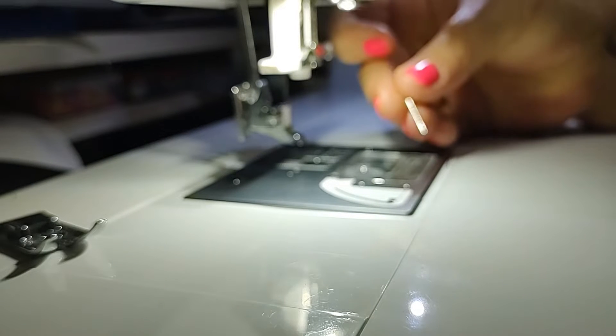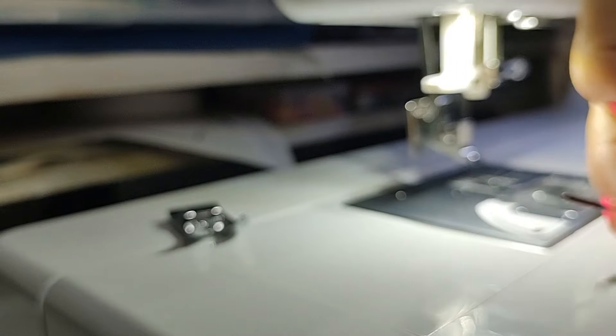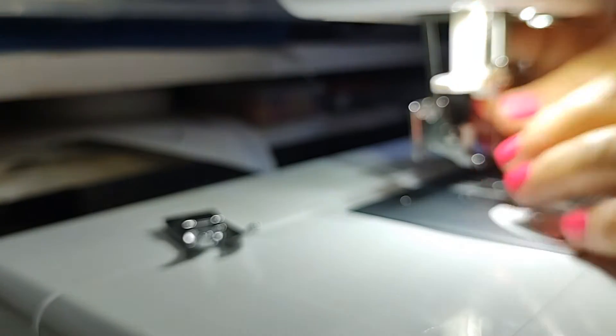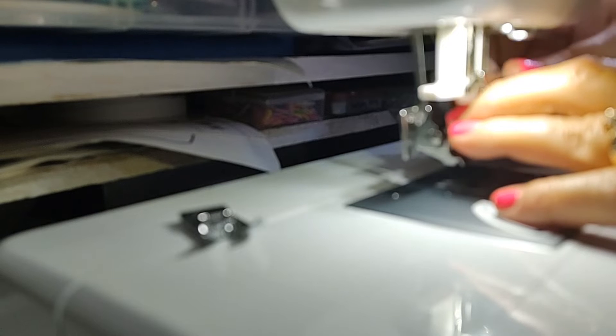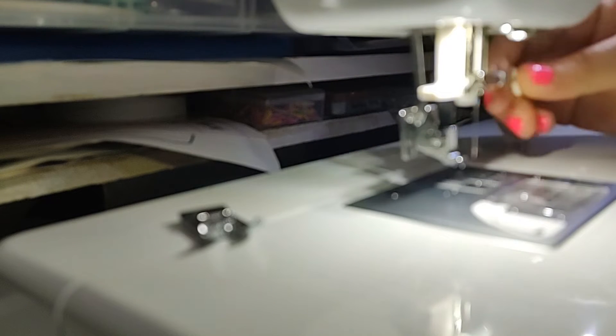I'm putting in a universal 90-14 needle and I'm trying to see if that will show for you. This needle is flat on one side — that flat part goes to the back when you put your needle in. So I'm going to stand my needle up and make sure that the flat part is to the back. You're going to push your needle up in there as far as you can push it with the flat to the back, hold it there, and then tighten the needle holder.